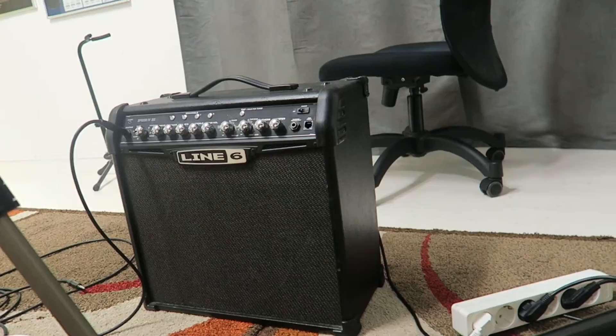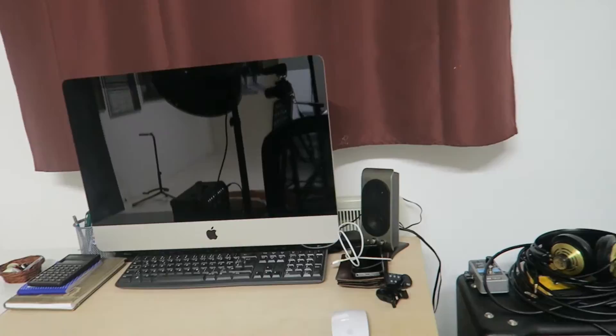So this is my desk, the Big Mac which I also use to edit, a bunch of CDs over there, a metronome. And this is where I teach students on a daily basis. This is where I come up with the material for courses. This is where I film the courses. This is where the magic happens.